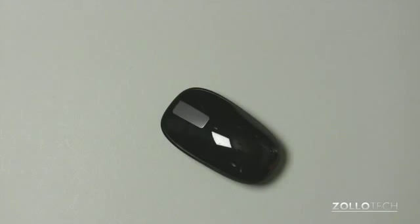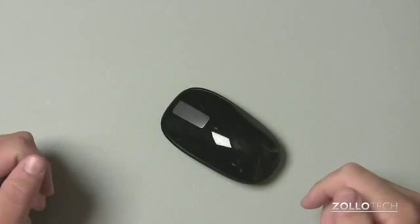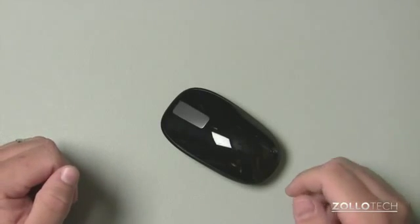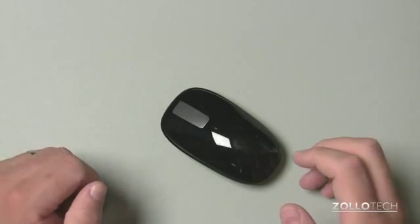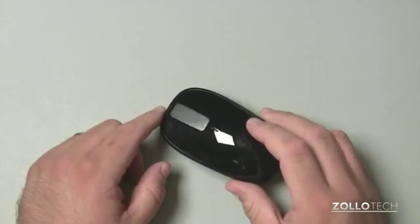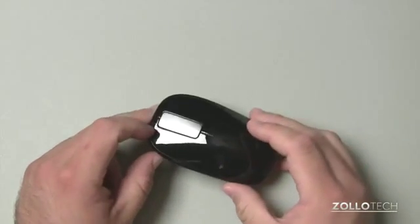Hi everyone, this is Aaron for Zollotech. We're going to review the Microsoft Explorer Touch Mouse. Now this mouse has been out for quite some time, but I've had numerous amounts of requests asking me to do a review of it. I did a quick unboxing and overview of it, and the mouse itself is pretty decent.